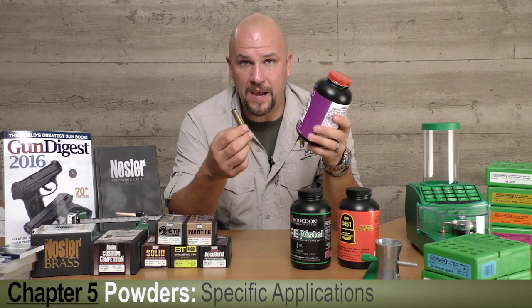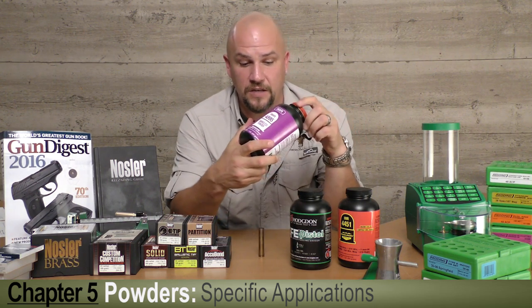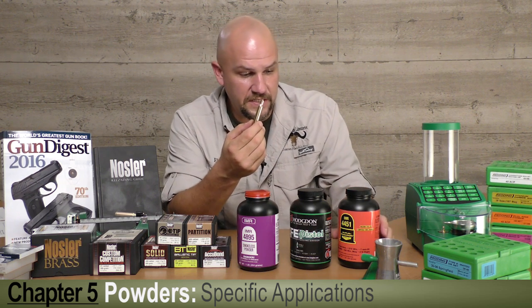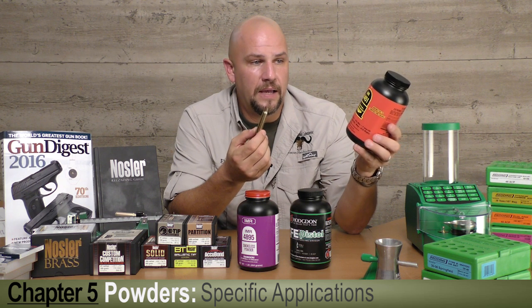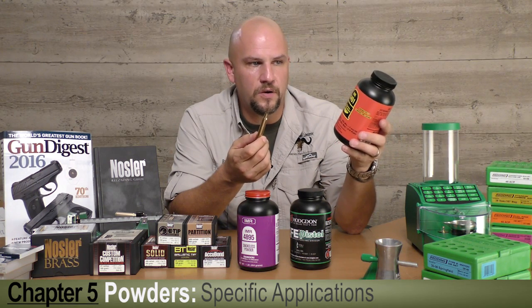IMR 4895 is a stick powder that's been around for years and the formula hasn't changed. For the 30-06 case we've got one of IMR's Enduron lines — IMR 4451 — relatively new, been out for the last year or so.